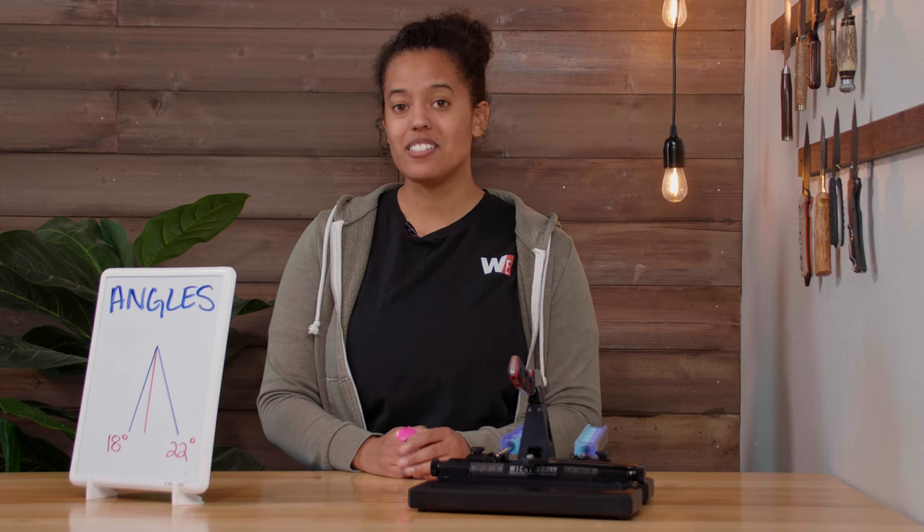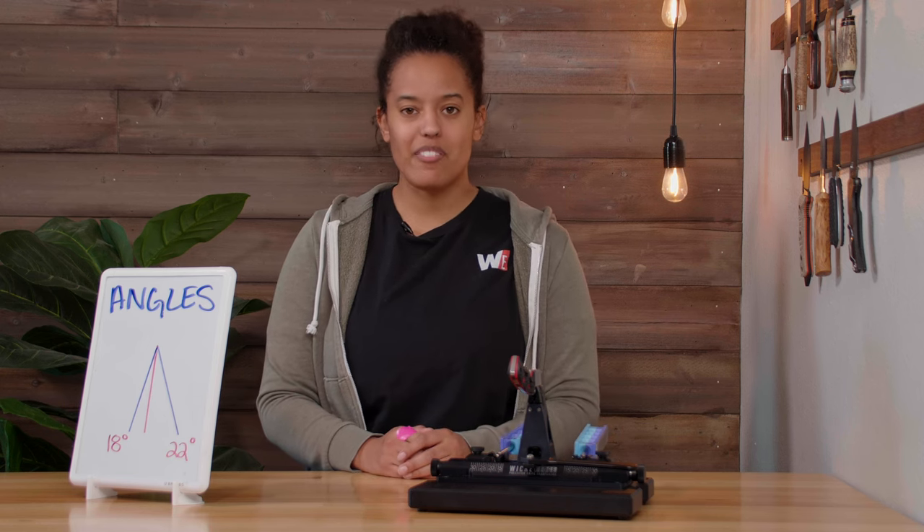So that's it — how to determine your angle to make you wicked smart. And if you find you have any more questions, feel free to reach out to us at support@wickededgeusa.com. And as always, keep it sharp.